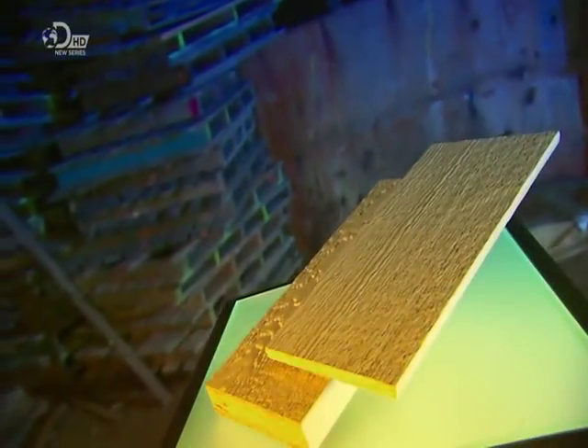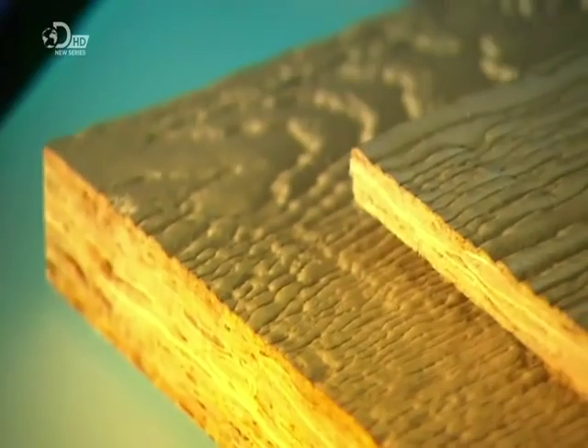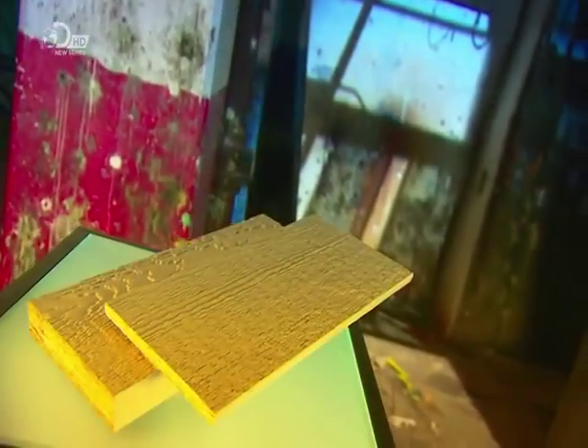Engineered wood siding is just clapboard reinvented. With its rough grain, it resembles natural wood. But these boards contain strands of wood that are resin bonded for strength and durability, and they're also treated to resist rot and termites. You could say it's jolly good wood.